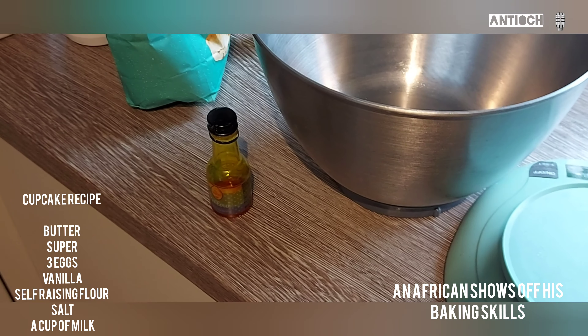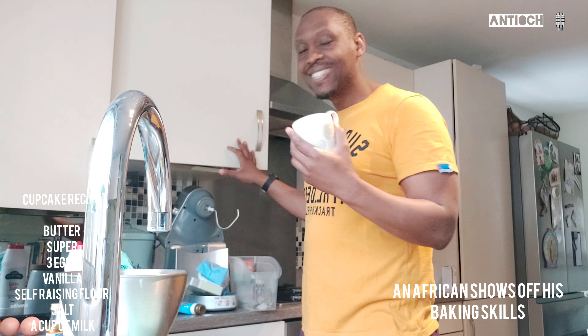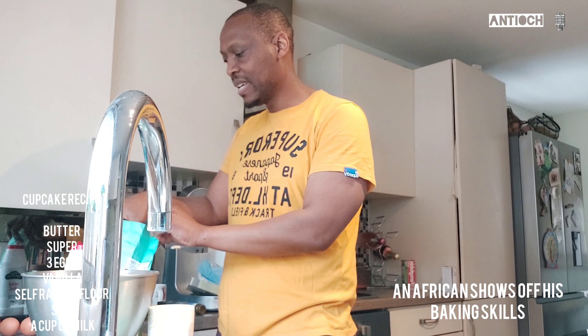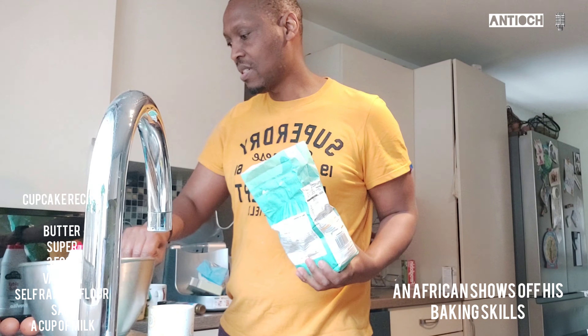I'm going to preheat. To weigh how much flour I need, I normally use a cup rather than the scale — it's a quick one, really. I'm going to use three cups, because last time I was able to make about 24 cupcakes, which is quite good and delicious.